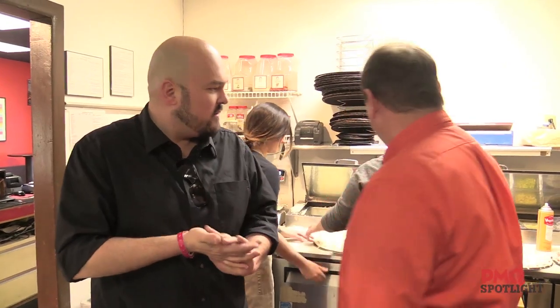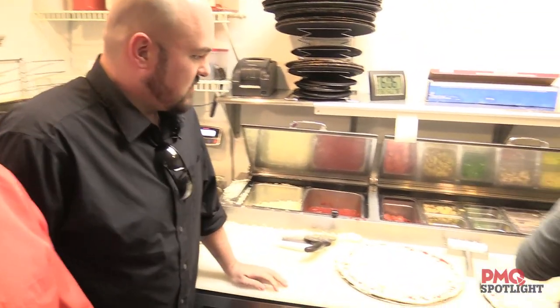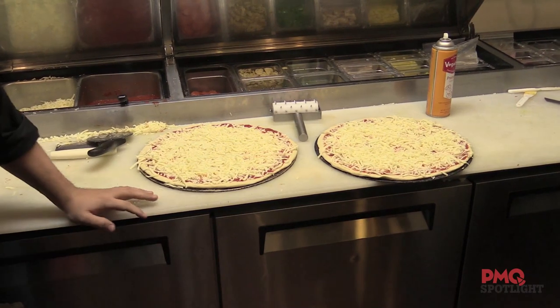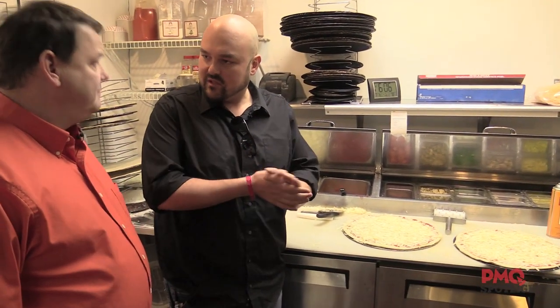All right, so you're going to show us a couple pizzas that you guys are kind of famous for around here. Here's our cheese pizzas. Cheese and pepperoni are always favorite pizzas. So how big are these pizzas going in right now? 16 inches. How many ounces do these dough balls weigh? They're 16 ounces. So you've got an ounce an inch, basically.